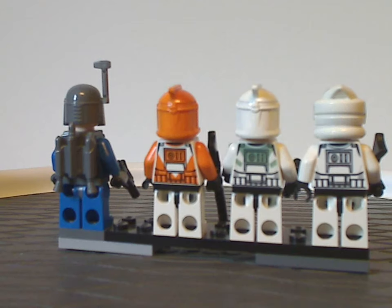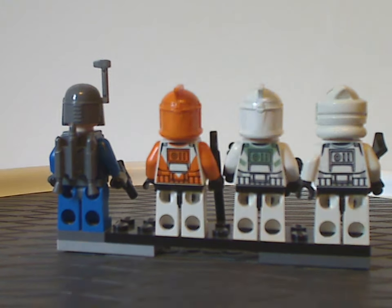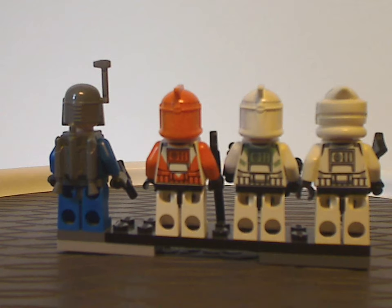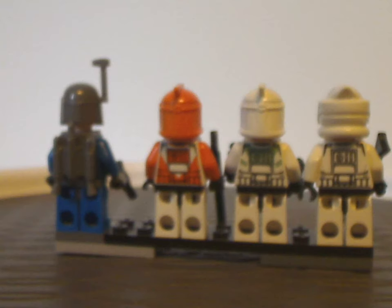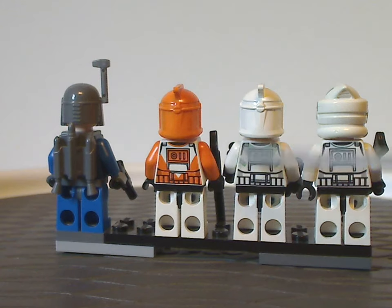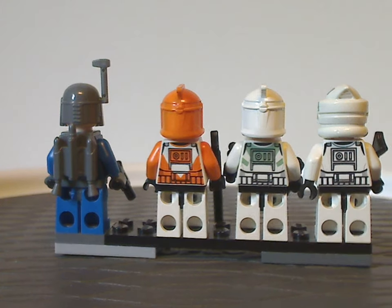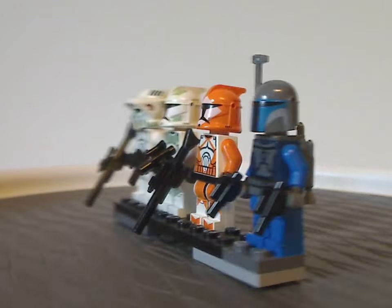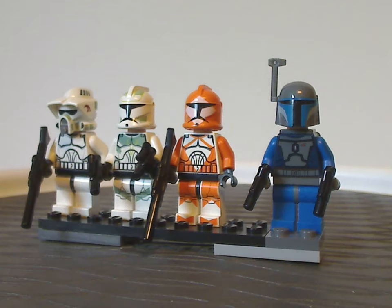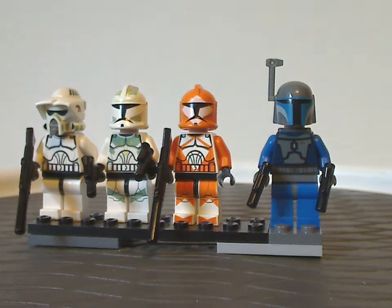And onto the back printings — all the Clone Trooper figures are the same overall but with different colorings: one with the sand green, and the Bomb Squad one with the orange printings. And yet again, all of these were exclusive to the Clone Trooper battle pack. Kind of interesting how that is.